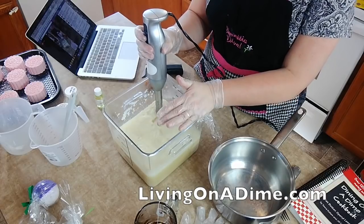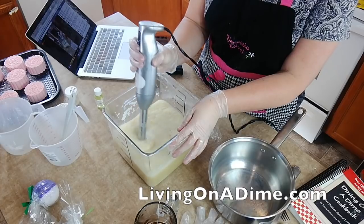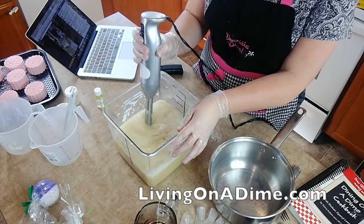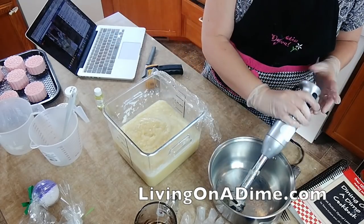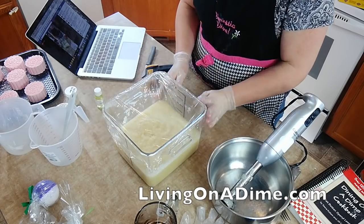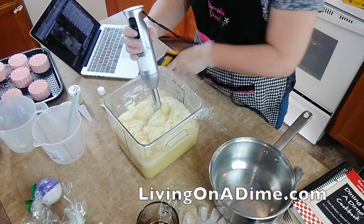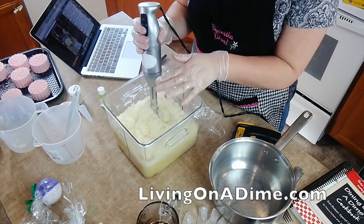You can stir this with a spoon, but the stick blender just gets the reaction going quicker. Now I'm going to cover it up and let it bubble up again — cook itself again — because it's creating its own heat. Right now it is at 214 degrees, so this is hot. Be careful, don't mess around with it when kids are around.